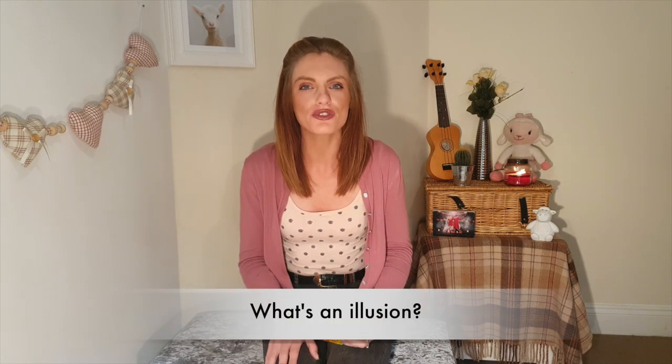Hi! Welcome back! Are you ready to learn lots more magic? You are? Perfect! Well today I'm going to perform the crayon illusion. But first, do you know what an illusion is?